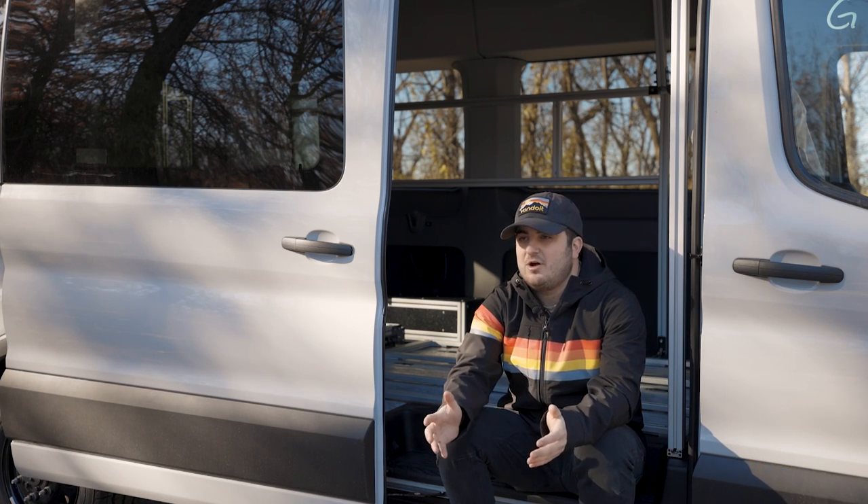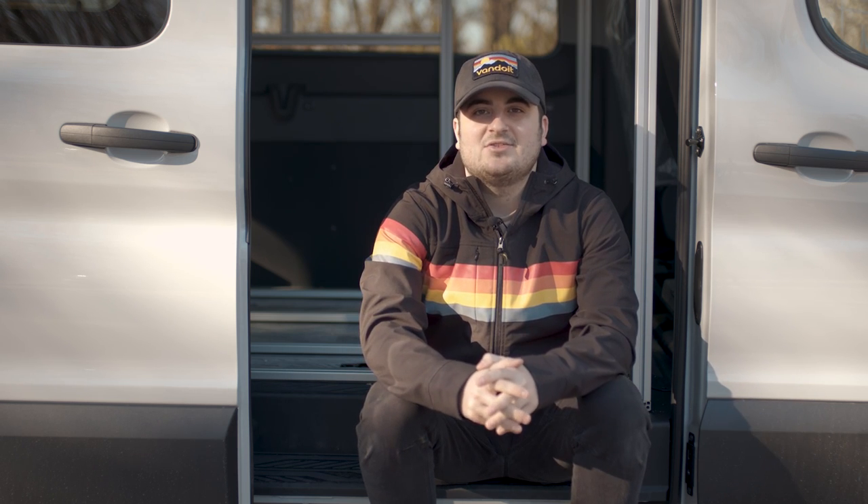Hey there, my name is Josh Diotti, Vanguru here at Vandua, and today we are here to talk about the swivel seat. The goal of this video is not to decide if it's for you or not, but to simply tell you what the benefits are and how awesome this product is. So with that being said, let's get into it.